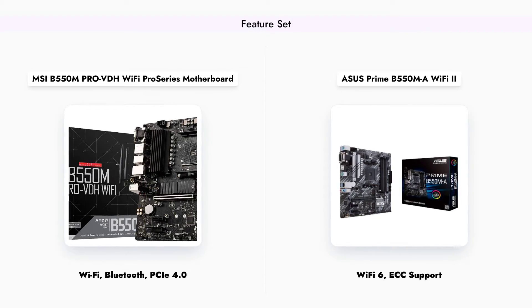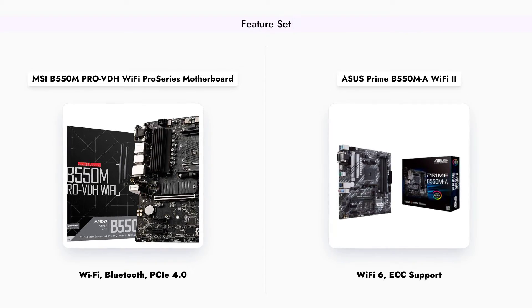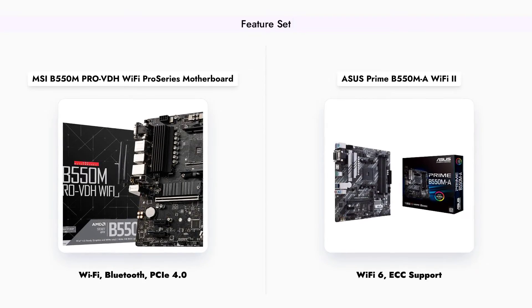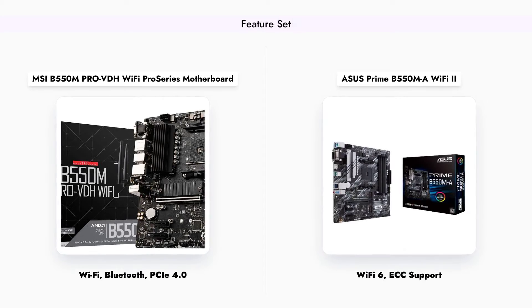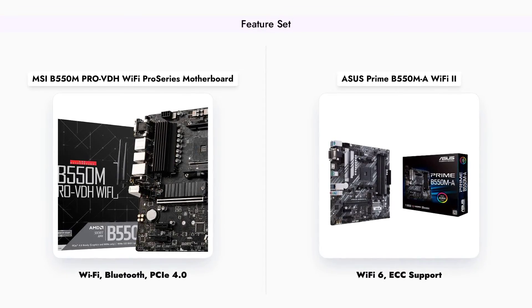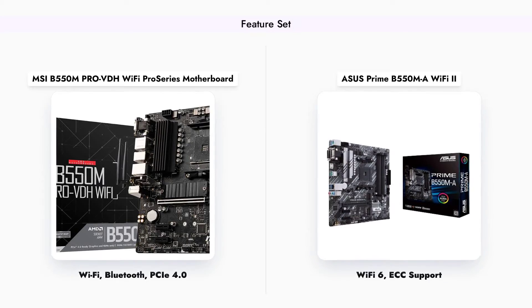On the other hand, the ASUS Prime B550-MA Wi-Fi 2 stands out with its Wi-Fi 6 capability and support for ECC memory, which can enhance system stability and performance. Both motherboards cater to different user needs, depending on the specific features that are most important to you.